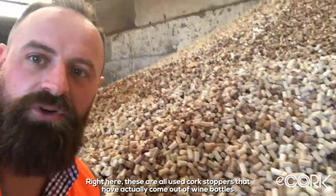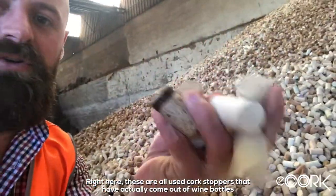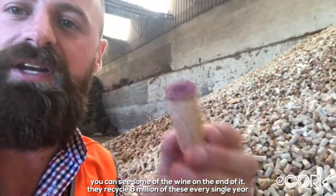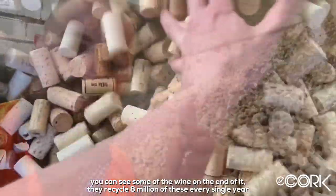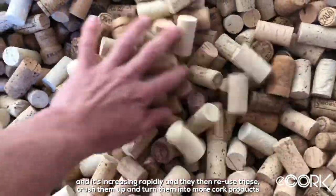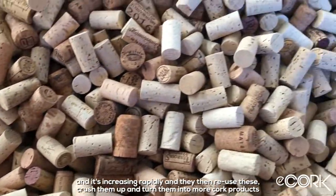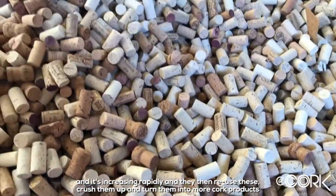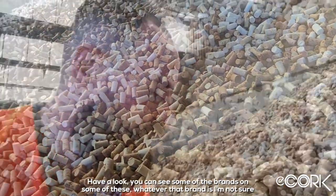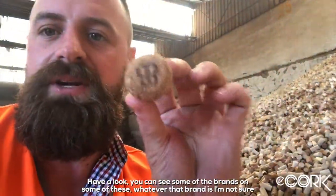These are all used cork stoppers that have actually come out of wine bottles — you can see some of the wine still on the ends. They recycle eight million of these every single year and it's increasing rapidly. They then crush them up and reuse them to turn them into more cork products. You can even see some of the wine brands on some of these.